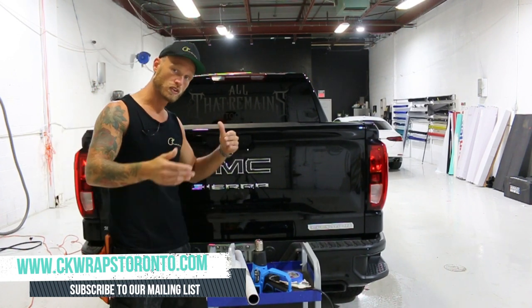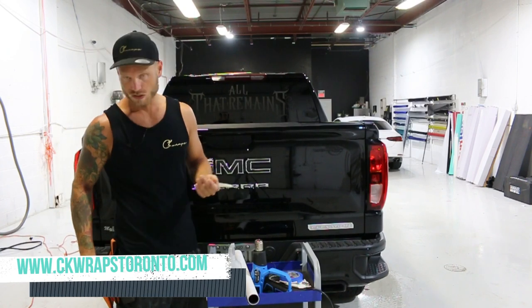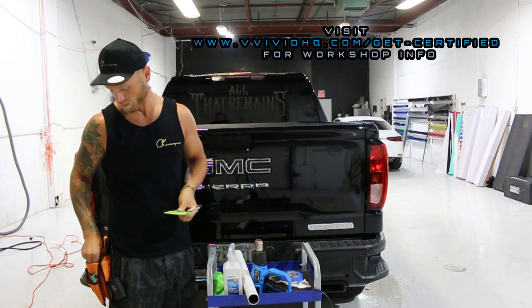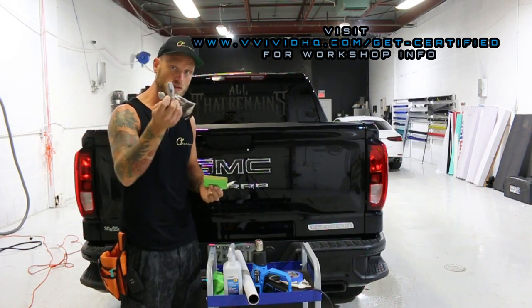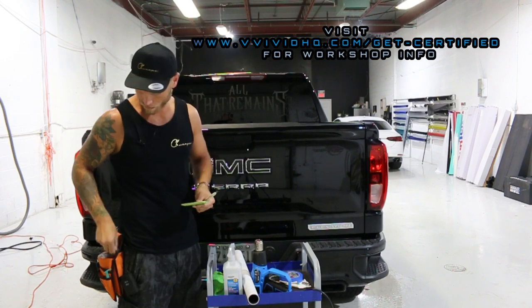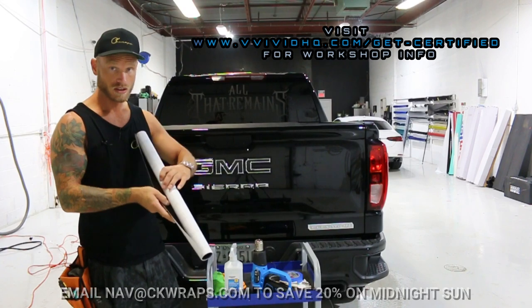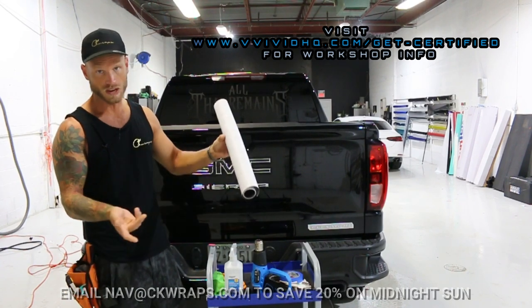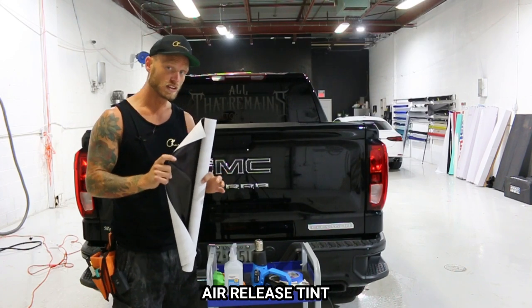We're going to talk about the products we need in order to do this job. You're going to need a knife, a squeegee — you're going to need a soft one and a hard one. A glove does help, some kind of heat-resistant glove that's going to glide along the surface. And we need our vinyl — today we're doing this in dark smoke tint, this is by Vivid Vinyl. This is an air release tint, a lot different than a wet application tint.